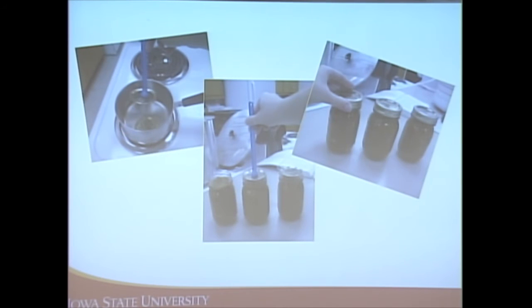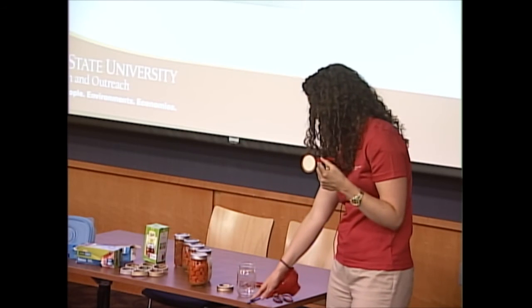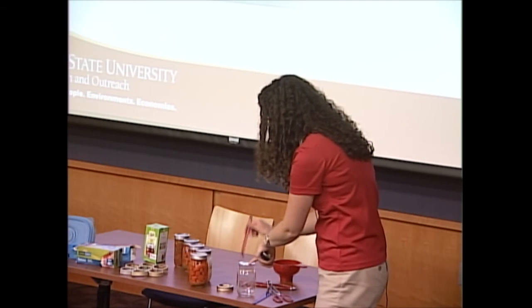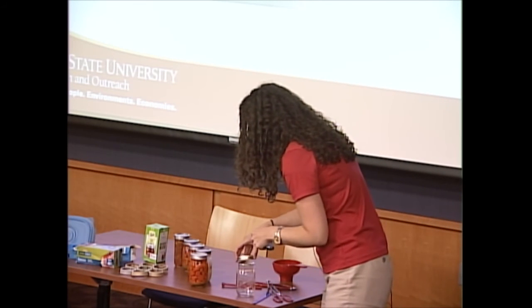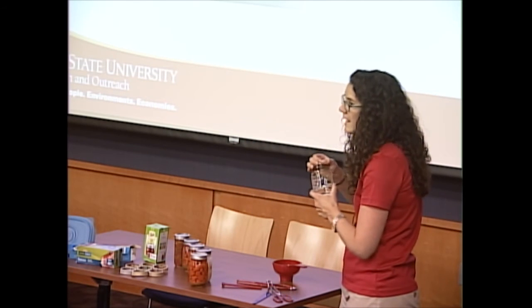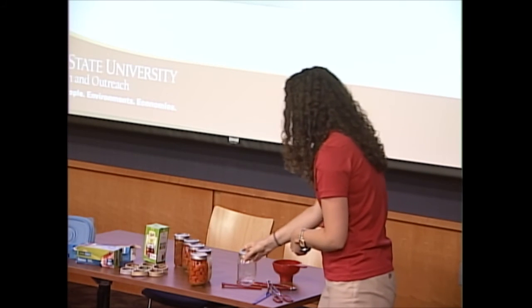After placing food in and measuring headspace, wipe the rim of the jars with a wet paper towel or rag to remove any food debris. Use a magnetic wand to place the lid on — this is nice because you're not using your hands to contaminate the jar. Then place on the screw band until it's fingertip tight — just till you feel some resistance and then about a quarter inch turn more. You don't need to crank it really hard.